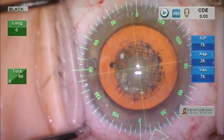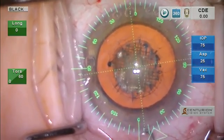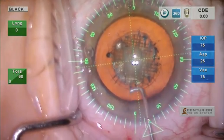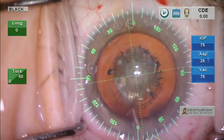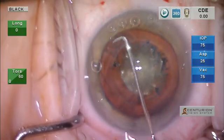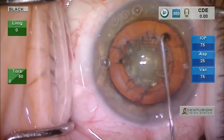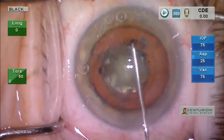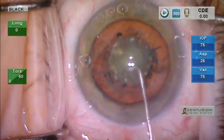This is a 2.3 incision with a reverse trapezoid going to a 2.5 internally. We use the Chang hydro-dissection cannula. I like to hydro-dissect sub-incisionally first. As you will notice, there is no side port incision here. This will be a one-hand technique using a pre-chopper, so we want to make sure we get a very complete capsulotomy so the nucleus rotates.